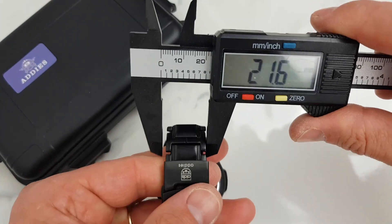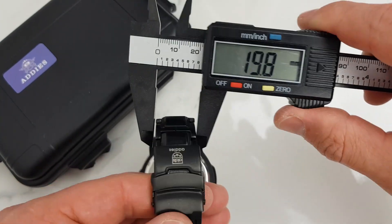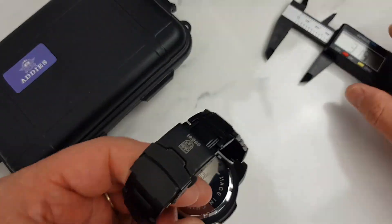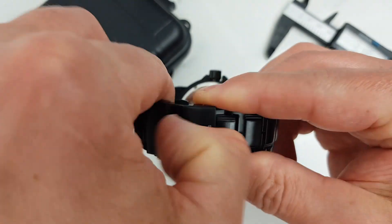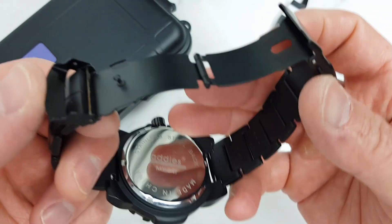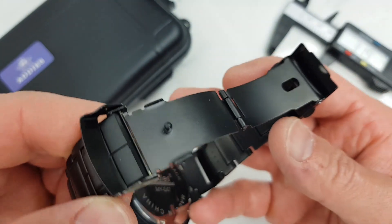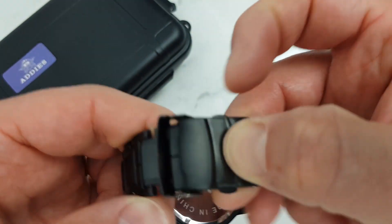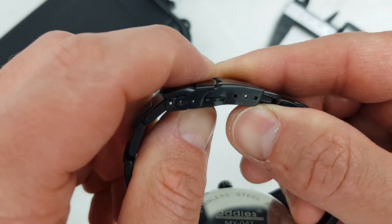The bracelet tapers slightly towards the clasp from about 22 millimeters to about 20, and then we have a 22-millimeter pressed clasp. At this price point I think it's quite an acceptable option. The clasp has a double pusher mechanism with an additional secure lock — no complaints here whatsoever, more than sufficient at this price point.